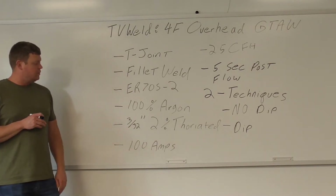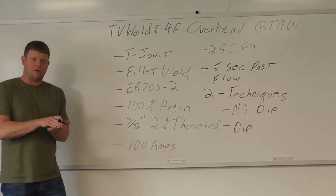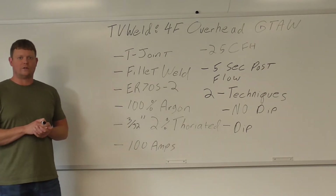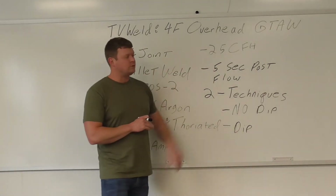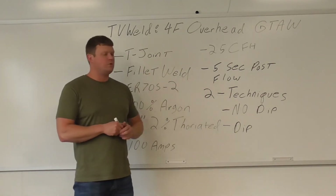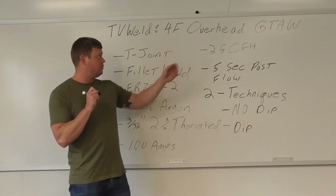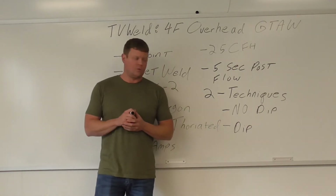The machine is going to be set at 100 amps. When you have the full pedal all the way down, you're at 100 amps. You want to be somewhere around 65-75% so you can increase or decrease amperage depending on how the weld is going into the plate. We're running shielding gas at 25 cubic feet per hour. 5-second post flow — so when you're done with the weld, hold that torch right there and it'll have 100% argon coming out for about 5 seconds to prevent atmospheric contamination.